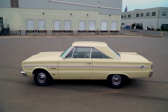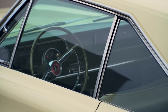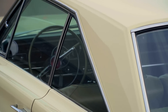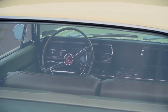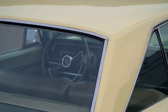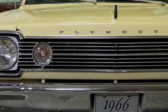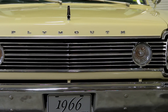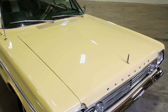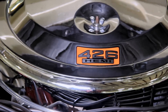The Belvedere 2 had a less-than-menacing 225 slant 6 for its base power plant. It was a very reliable and economical plant, but one that was only rated at about 145 horsepower. And although the 225 could spin up a fairly respectable 215 foot-pounds of torque, that's not really enough to qualify as a muscle car, even on its best day. But our car is no angle-banger 6 — this one runs like a four-letter word, and that four-letter word is H-E-M-I.